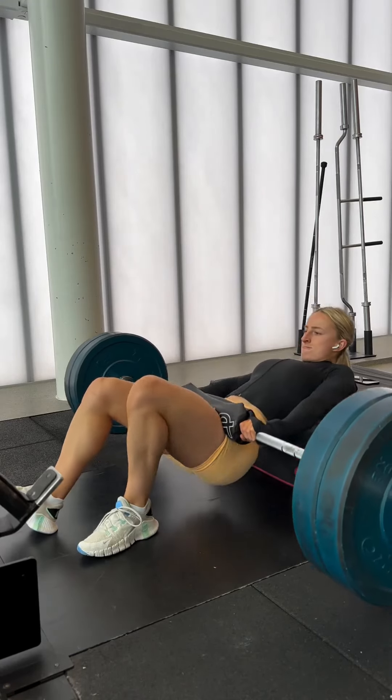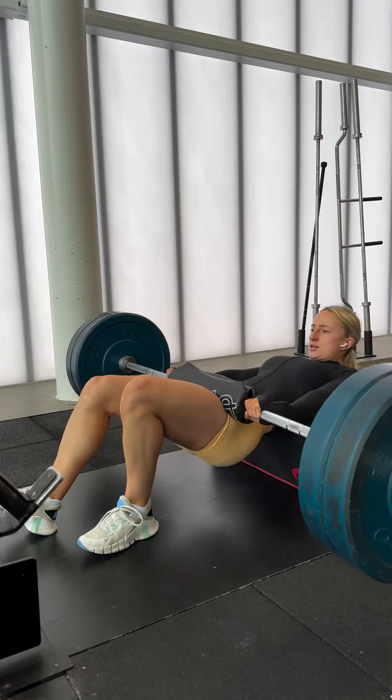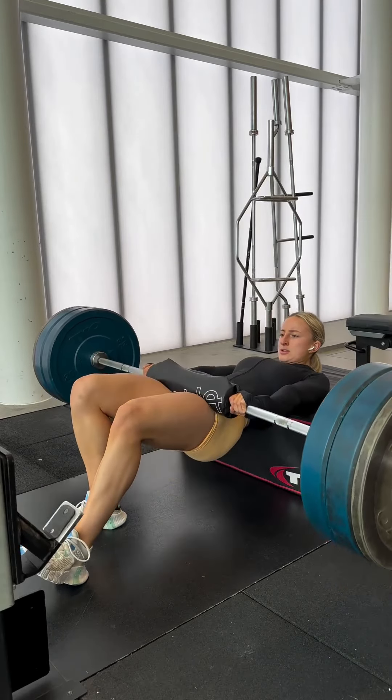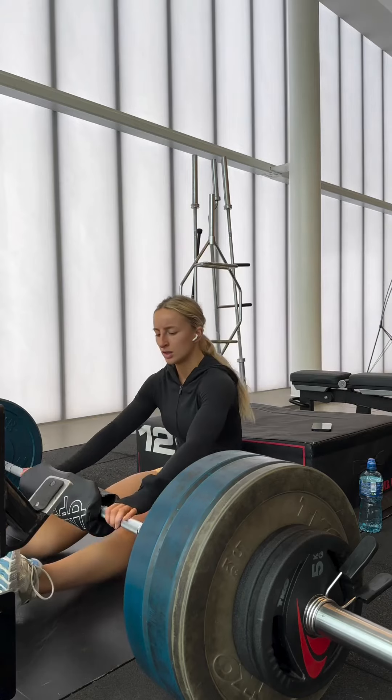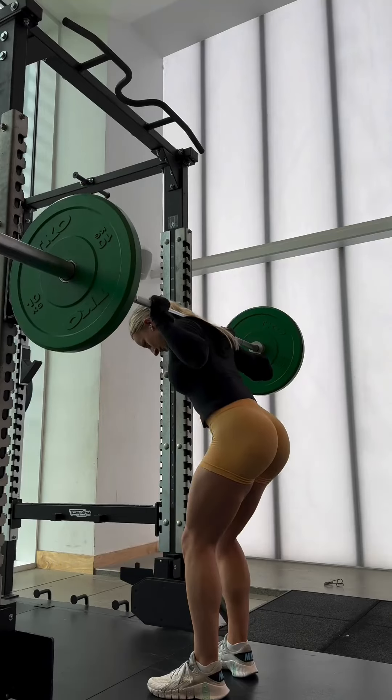First exercise, I started with B-Stance hip thrusts. I increased the weight each set, starting at 100 kilos, then 110, then 120, and finished at 130. I actually got 130 for 10, which is a personal best on my last set. So clearly the bulk is doing me some good.